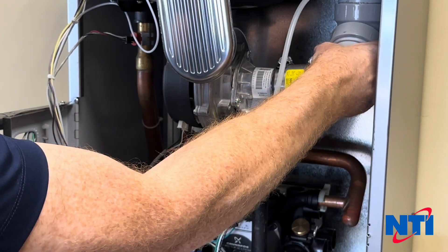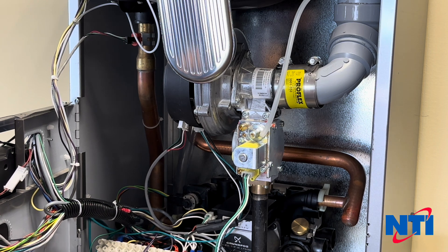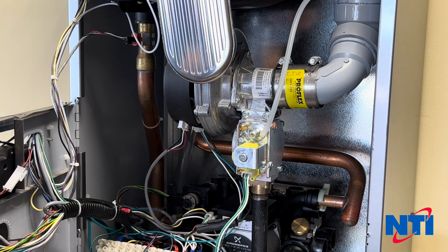Give it just a little jiggle and make sure it's not going anywhere. At that point, your gas valve replacement is complete. Thanks for watching NTI Online. If you liked the video, please click like below, and make sure to check us out on Instagram, LinkedIn, and Facebook.